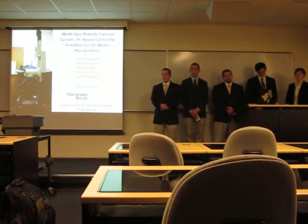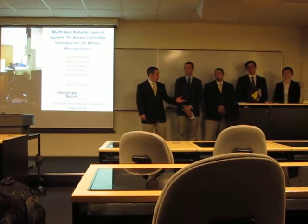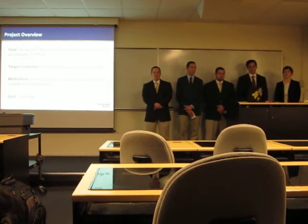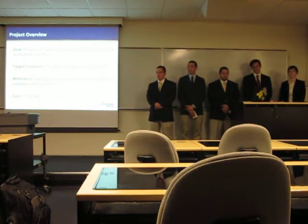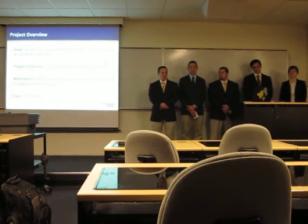We are the GT Puma Senior Design Team. I am Carson Conway, this is Rolando Roca, Ricky Hayes, Tomas Garcia, and Laura Barbar. Today we will be discussing our design project, which involved creating a personal computer-based multi-axis controller to interface to a robot by providing direct current motor control via a graphical user interface.